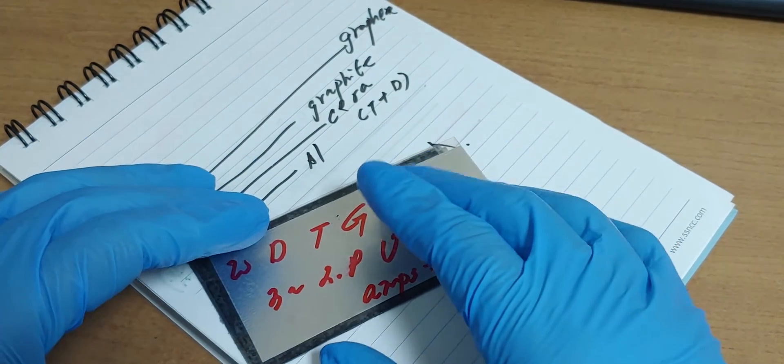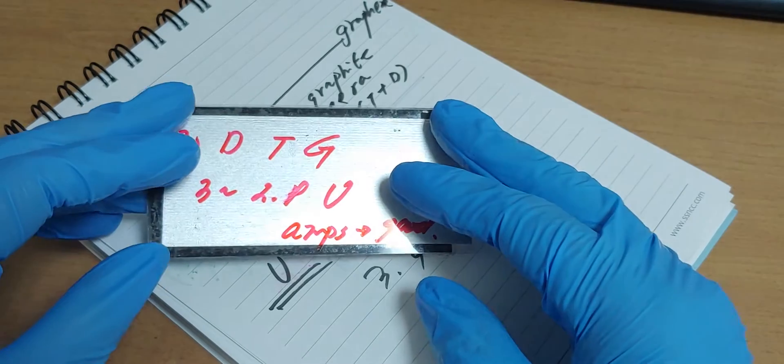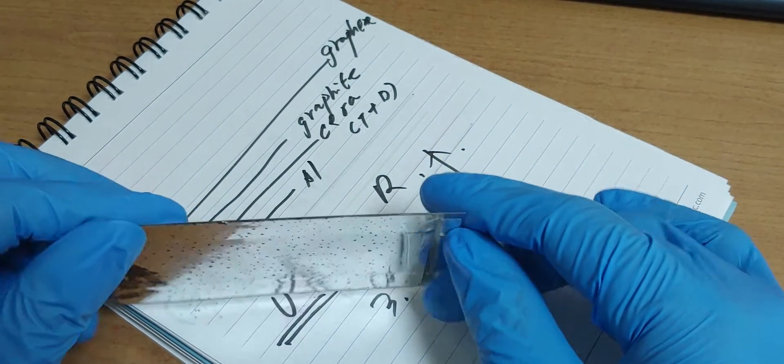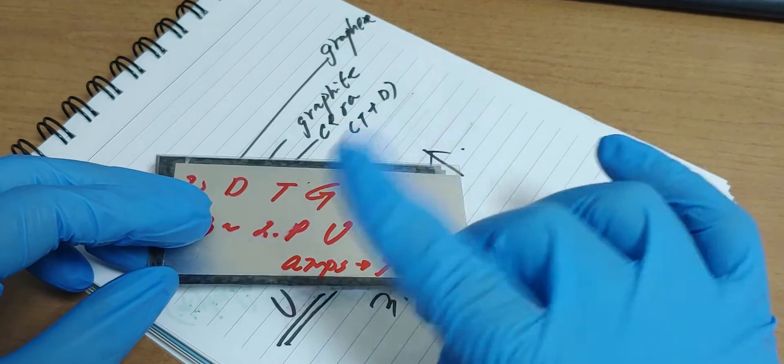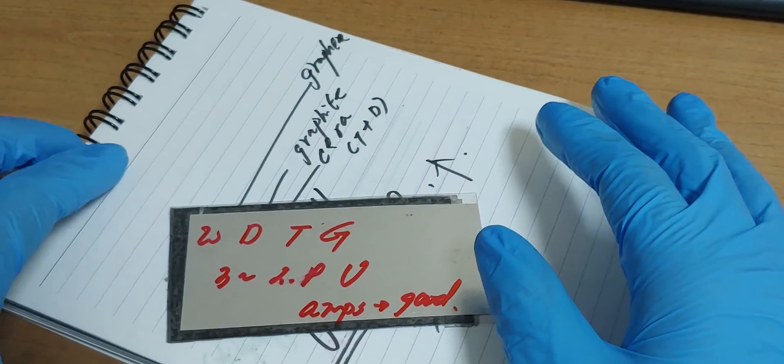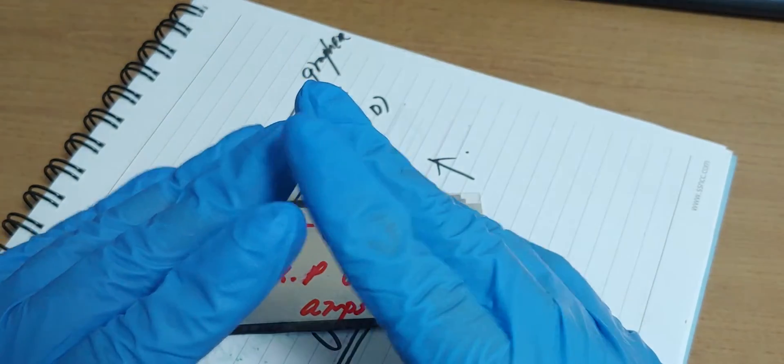Maybe it's going to rain in Korea. I want to say one thing about coronavirus, COVID-19. Really, let's overcome this crisis wisely.